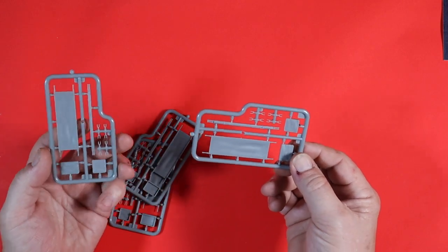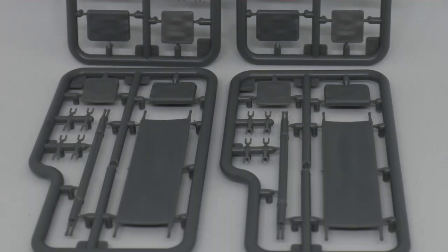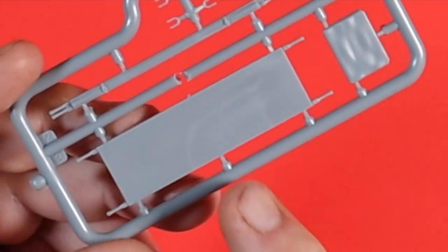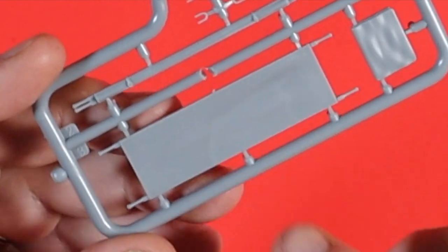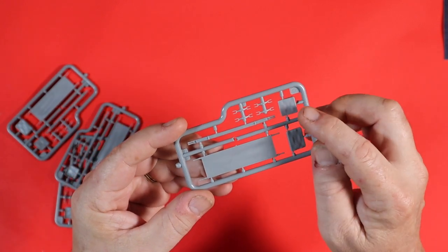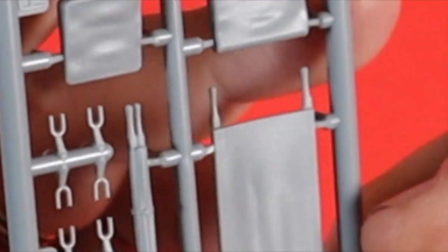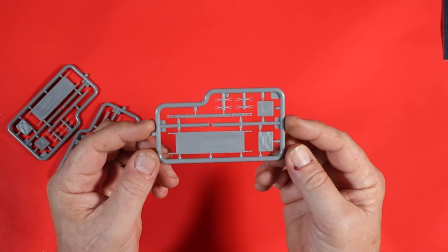Now Sprue F — there are four of these and they are clearly exactly what they look like: the stretchers. You've got two options — the folded-up stretcher or the one out ready for your patient. I really like the nice indentations in the stretcher surface — so it's not flat, representing the used canvas well. You've got your folded-up blanket — a really nice touch — and a little pillow as well. There's even a nice bit of detail on the pillow. Really, really, really nice. I love those.